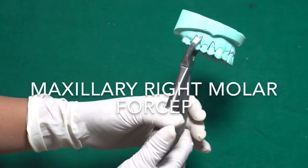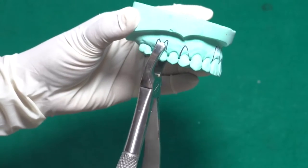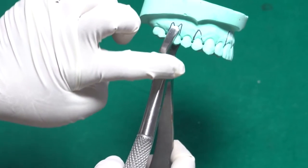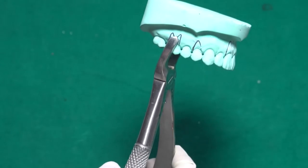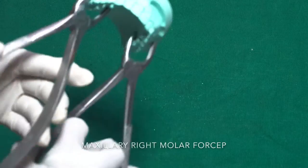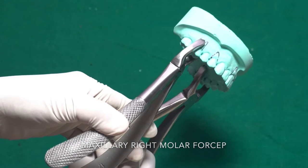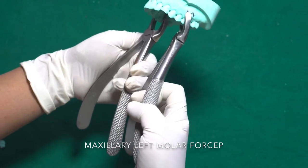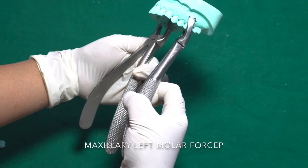This is the correct forceps for the maxillary right molar — the curvature and concavity of the beak face towards the midline. Similarly, for the maxillary left molar tooth, the curvature of the beak also faces towards the midline. This is the key difference between the right and left maxillary molar forceps.